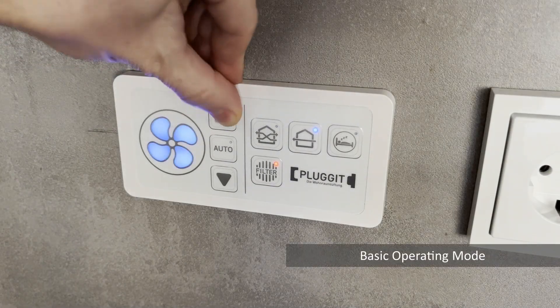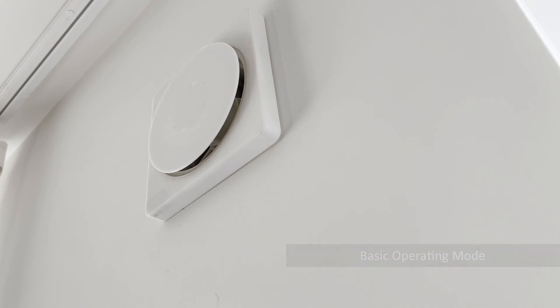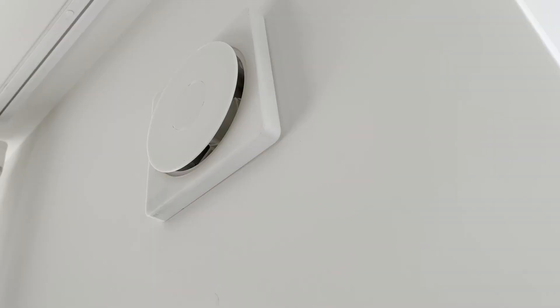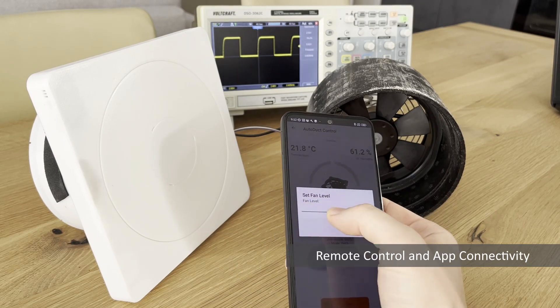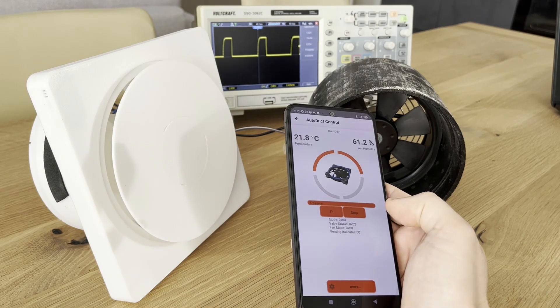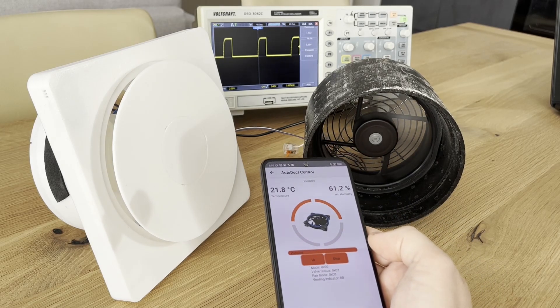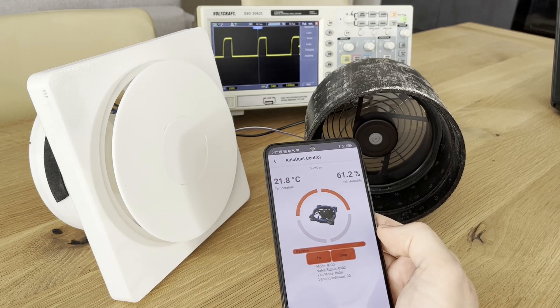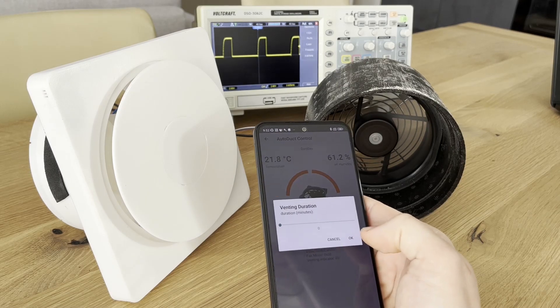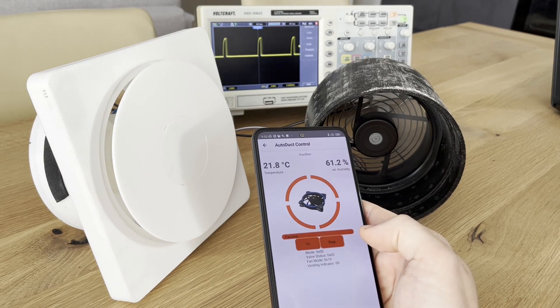In the most basic operating mode, the air duct shutter monitors the fan control signal issued by the stock ventilation control unit and forwards the signal unchanged to the fan. As soon as the fan is commanded to operate, the shutter is automatically opened. When the fan is stopped, the shutter will close after a short delay. Through the Bluetooth interface, the unit can be conveniently controlled with a mobile app, giving the user the ability to manually activate or deactivate the ventilation system, control the flow direction, the fan speed, and program a timer to automatically deactivate the vent system after a specific duration. Live readings of room temperature and humidity measured by the sensor in the front panel are shown in the app as well.